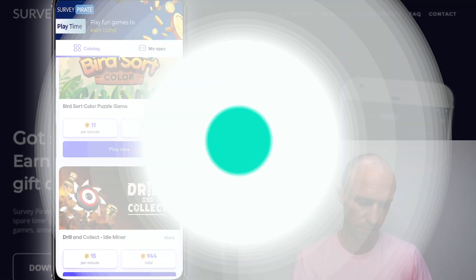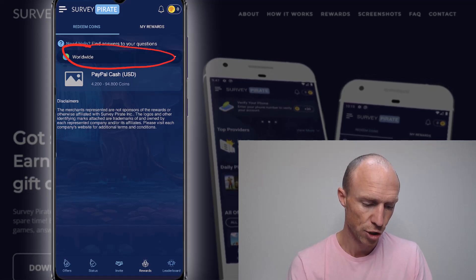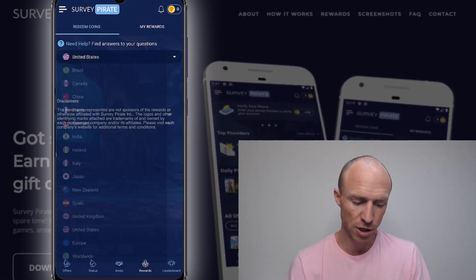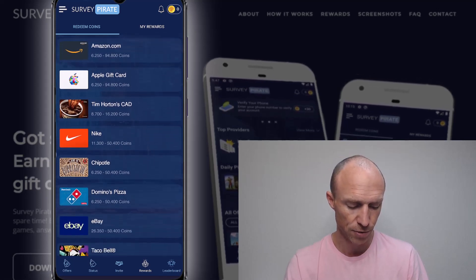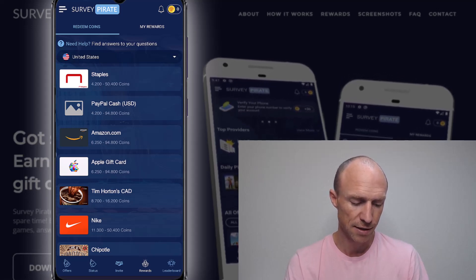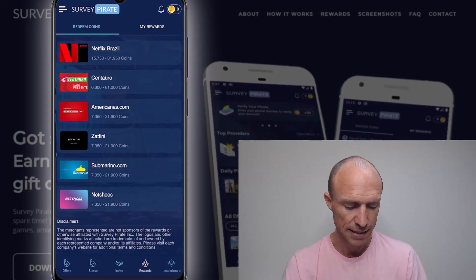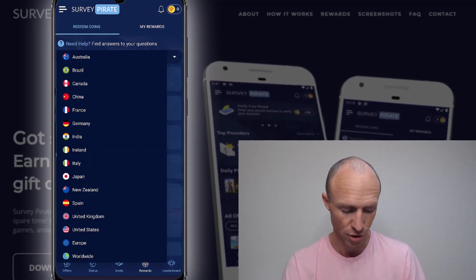Let's talk about how you can get paid. In the reward section you can see different options and choose your location, which I like. You can see what's available worldwide, in Europe, or in specific countries. For example, in the US there's PayPal cash available in all countries, plus a lot of gift cards to choose from. In other countries like Brazil, there are different gift cards available. Overall, some good payout options in my opinion.